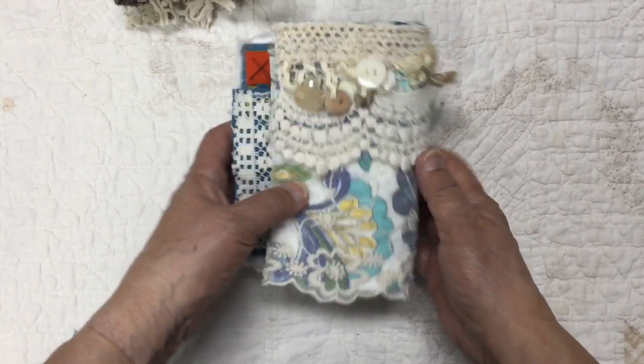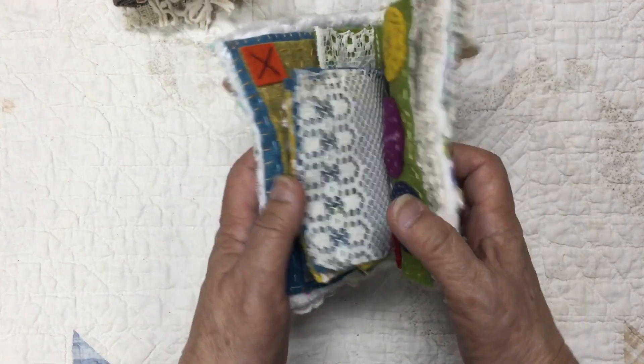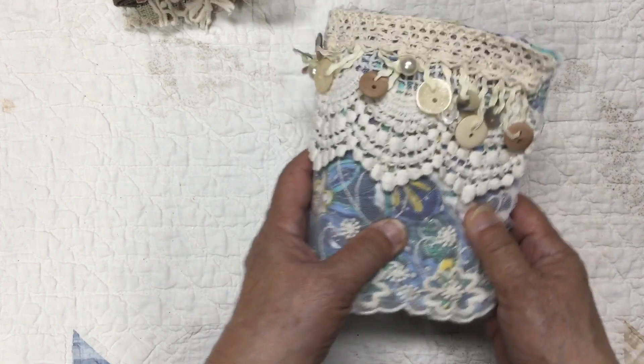And then this is the back — it's just kind of wonky and messy. The pages aren't perfect or anything, and I really like that. So that's this one.